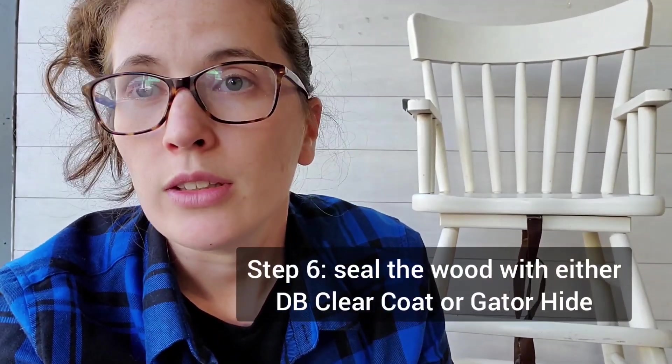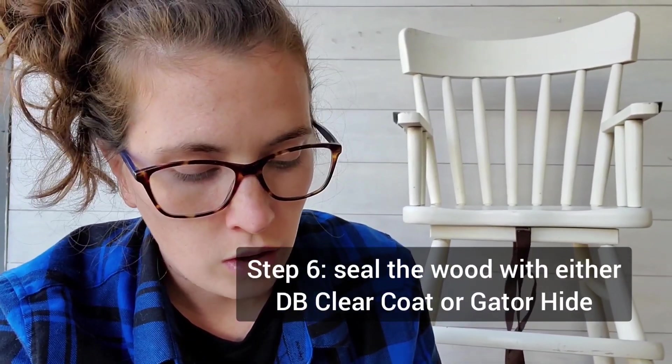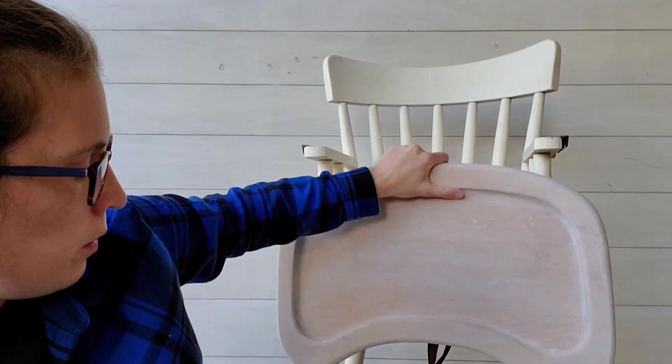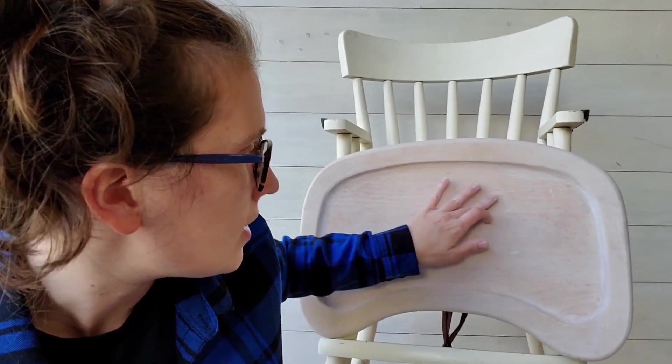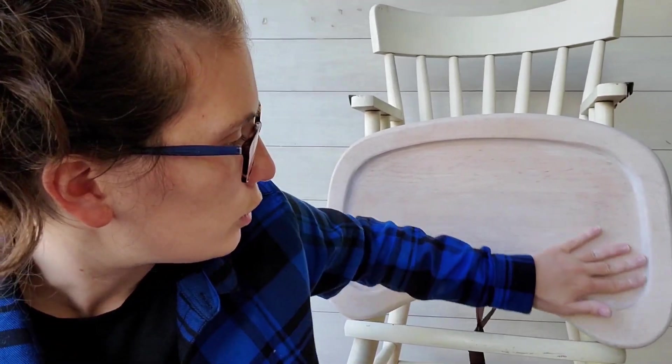For sealing, I use Gator Hide — I love it on wood, it's my favorite sealer for projects with exposed wood. I'll probably go with three coats on this one, though I typically go with two. Since this tray is going to have to withstand a child's messy hands, three coats is going to be the winner. I like to use the blue sponge to apply it.